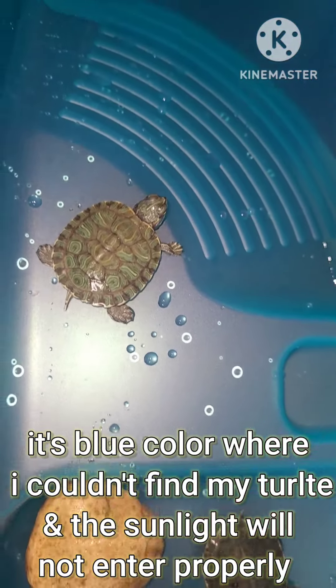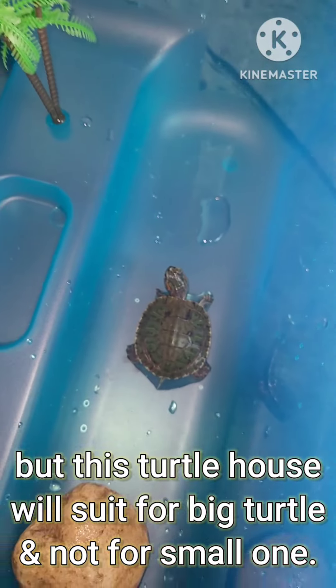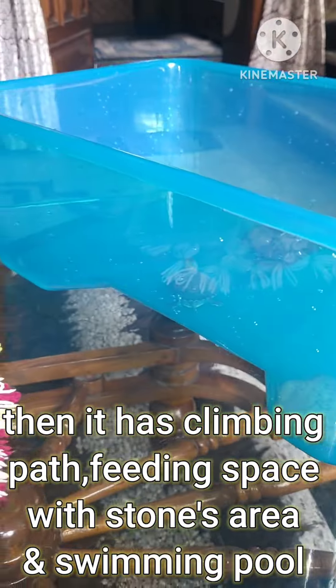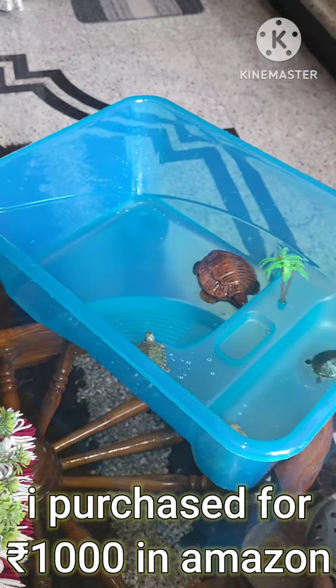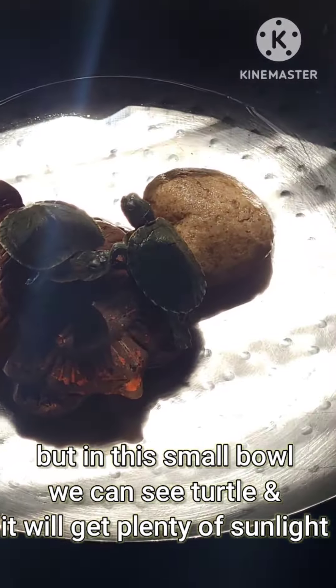Please don't leave the water dirty for three to four days, as the turtle will get an infection from harmful bacteria, which is also dangerous for humans. At first you can place them in a small bowl as shown, but after they grow, you should buy a separate turtle tank for them. After two years, it will grow to a whole palm-hand size as shown here. Thanks for watching — please like and subscribe to my YouTube channel.